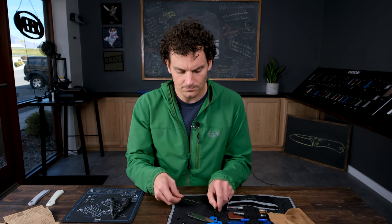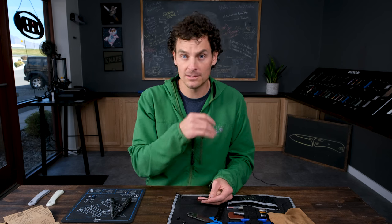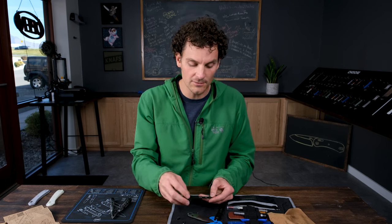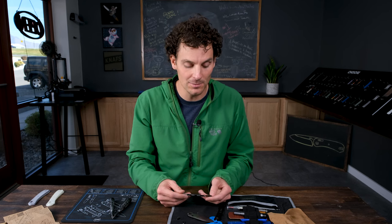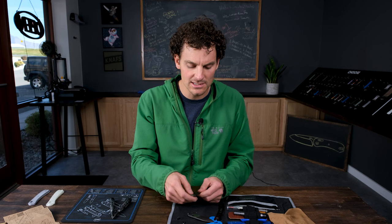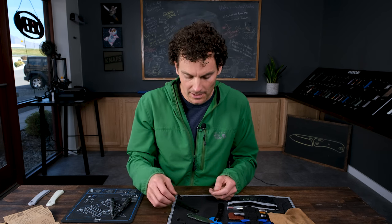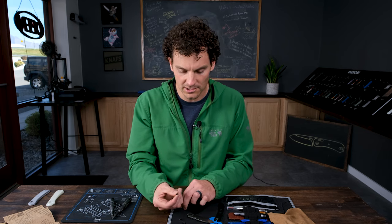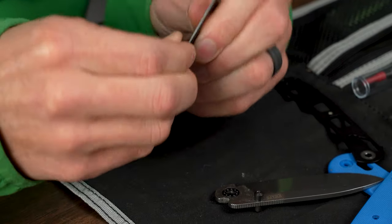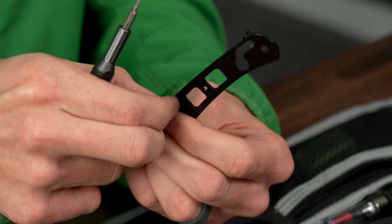I like to reassemble from a platform. You might want to disassemble because you went to the sand dunes and got sand all in your knife — disassemble it, wash it down, lube everything on the inside. I'm going to take that right scale and the barrel spacers. The barrel spacers are indexed as well so they do not free spin, and I insist on that when we make knives because it makes disassembly and reassembly that much easier.